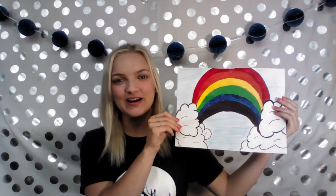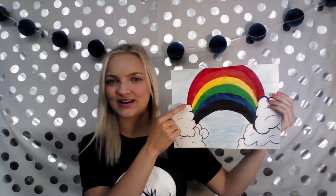Would you believe me if I told you that I made this rainbow only using three colors? You're probably thinking, that's crazy — there are six colors!